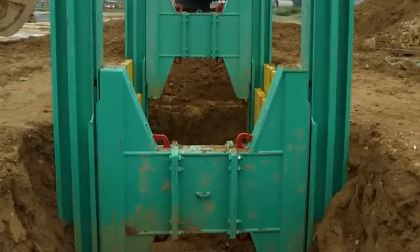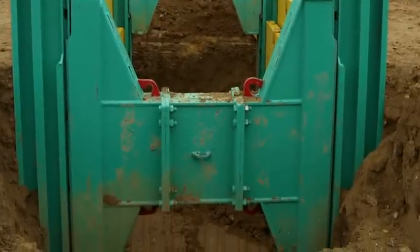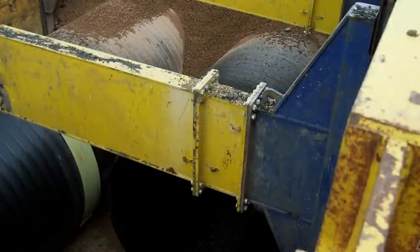For this narrow demonstration trench the rolling struts have been pre-assembled prior to delivery. If struts over three meters wide are required, they are bolted together on site with a simple flange and eight-bolt connection.